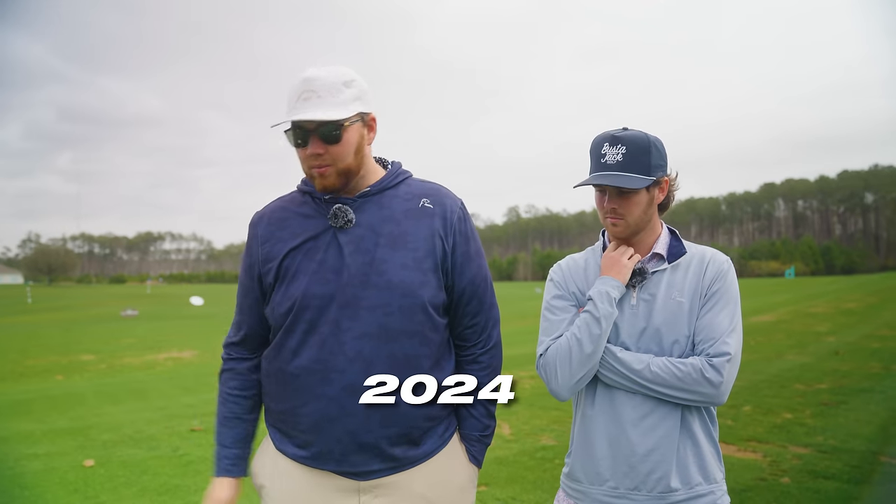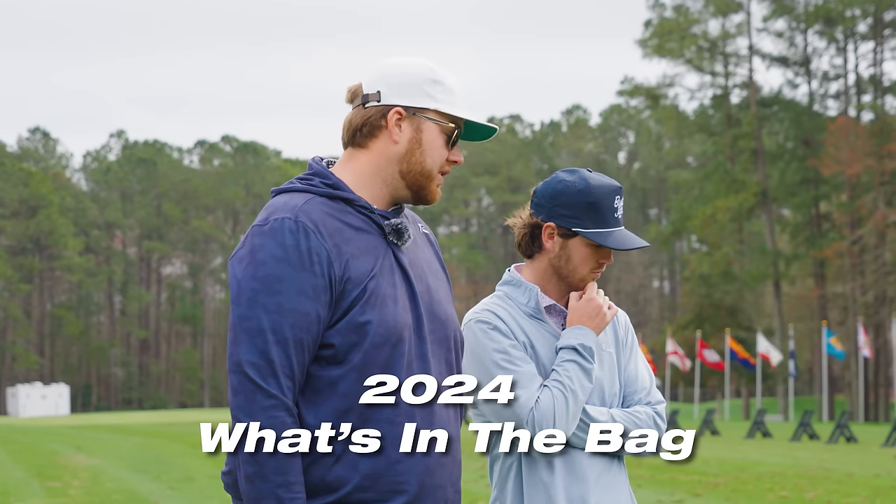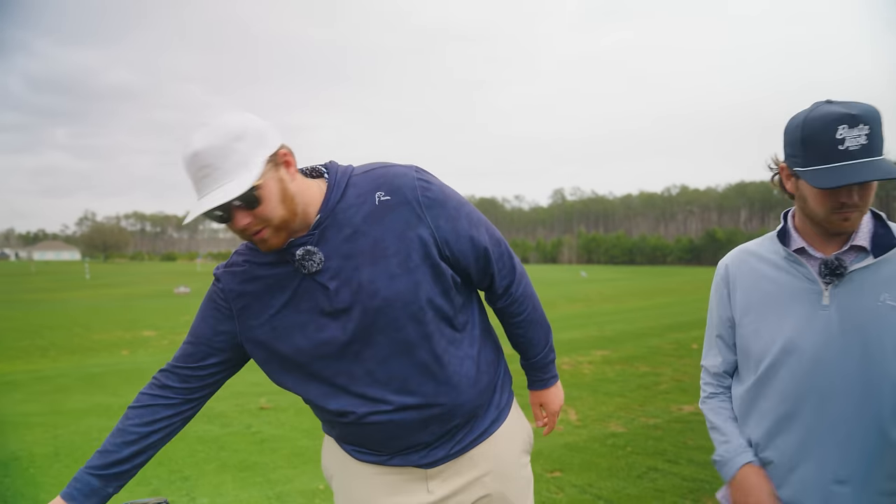We're going to take you through our bag — what we're playing this year, 2024 — what's different, what's the same in our bag. Stay tuned for a giveaway, new channel, new milestones. Stay tuned for that later in the video. We'll start with the putter.